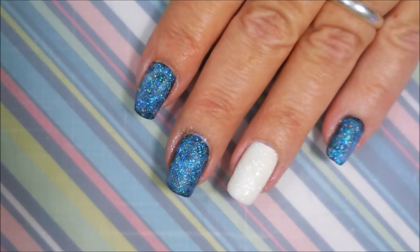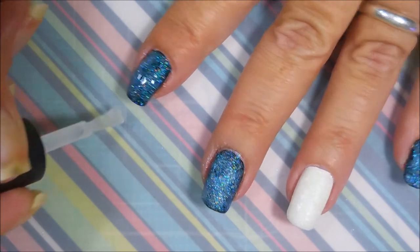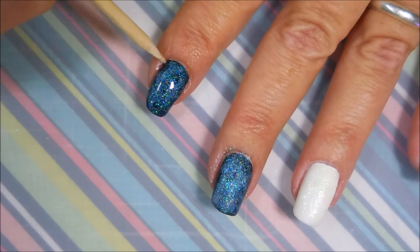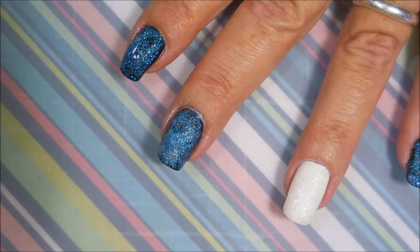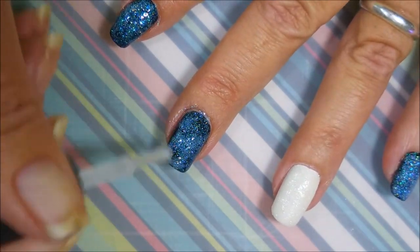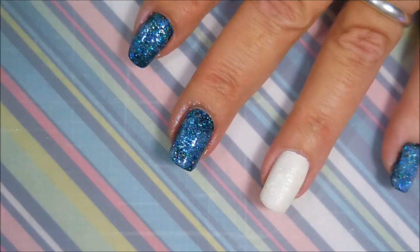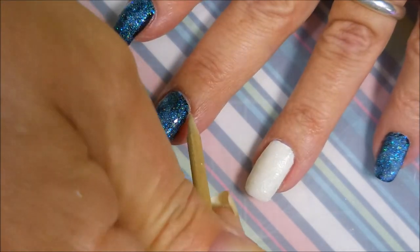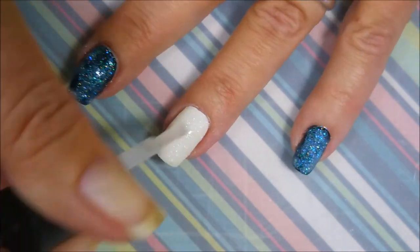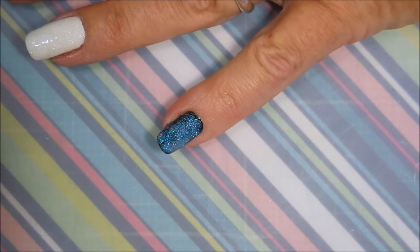Now that this is completely dried down, I'm going to add some Super Dry to it, just to kind of seal it in a little bit. Super Dry is not my normal top coat — I will be using a regular Fast Dry top coat in just a minute. But I wanted to seal the glitter in with this clear and let it settle down. I really do love the white nail — it's my favorite. It's so pretty.